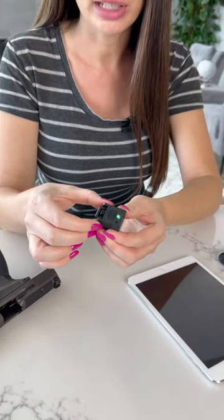Make sure that it's charged. You're going to charge it from the back and it comes with a little cable to do so. I've already charged mine. In order to make sure that it's charged, you're going to press this on and then it's going to blink green.